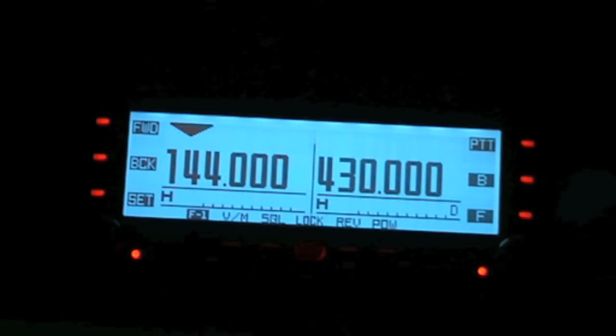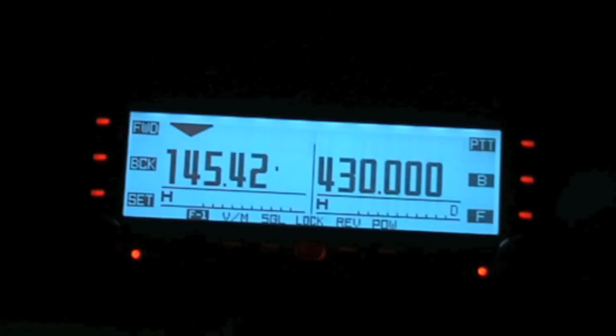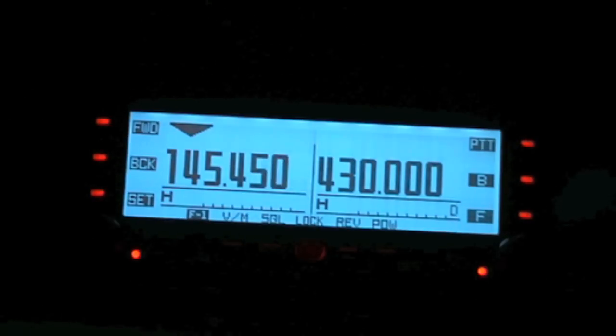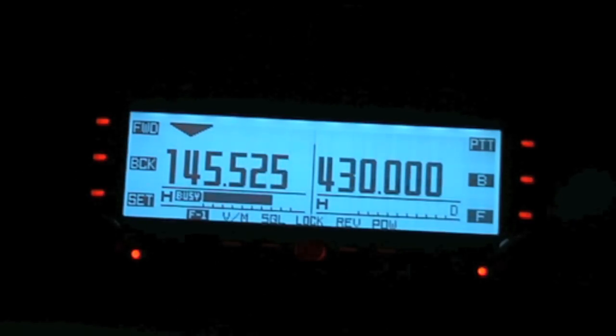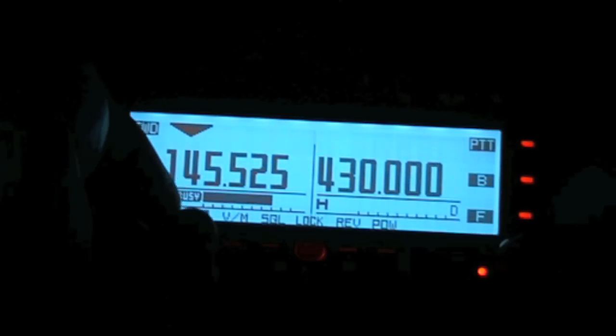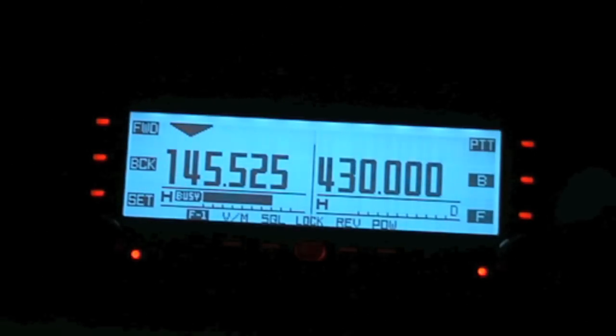So we'll see if there's anybody on here. Nobody on that frequency. Let's have a look — decent weather, it's OK. I quite like it. As you can see it's picking up pretty well.